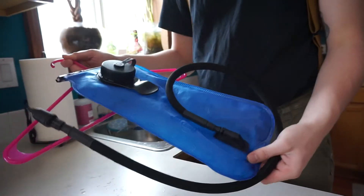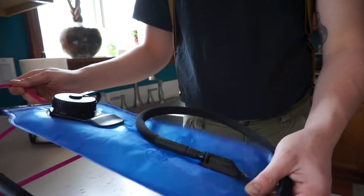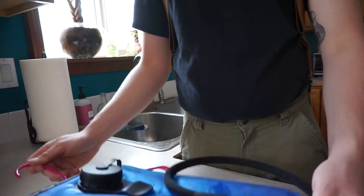Hey, good afternoon guys. We're doing a quick review on this 3 liter hydration pack, or hydration bladder, hydration reservoir, whatever you prefer to call it.